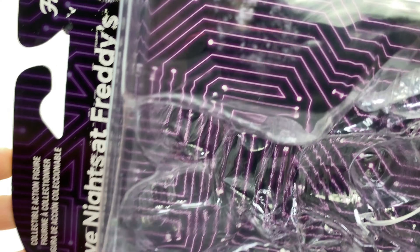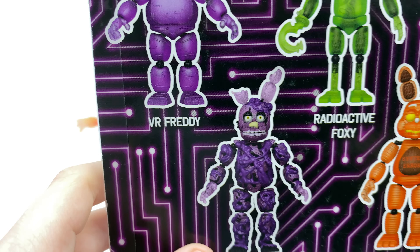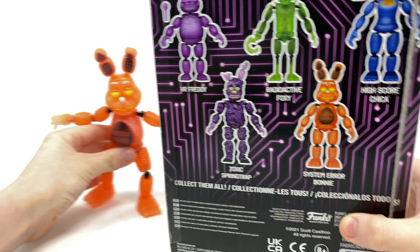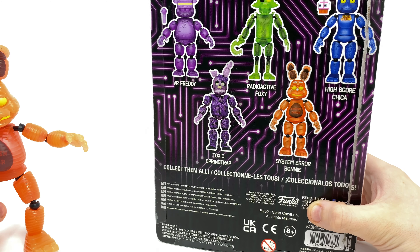On the side it says System Error Bonnie, Blind in the Dark figure. You've got the Special Delivery Five Nights at Freddy's branding, and these are all the other figures you can collect in the wave: VR Freddy, Radioactive Foxy, High School Chica, Toxic Springtrap, and System Error Bonnie.